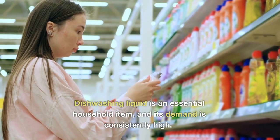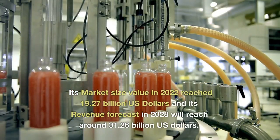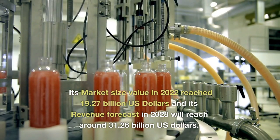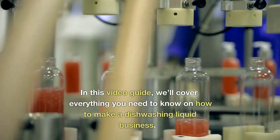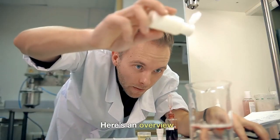Dishwashing liquid is an essential household item, and its demand is consistently high. Its market size value in 2022 reached $19.27 billion and its revenue forecast in 2028 will reach around $31.26 billion. In this video guide, we'll cover everything you need to know on how to make a dishwashing liquid business.